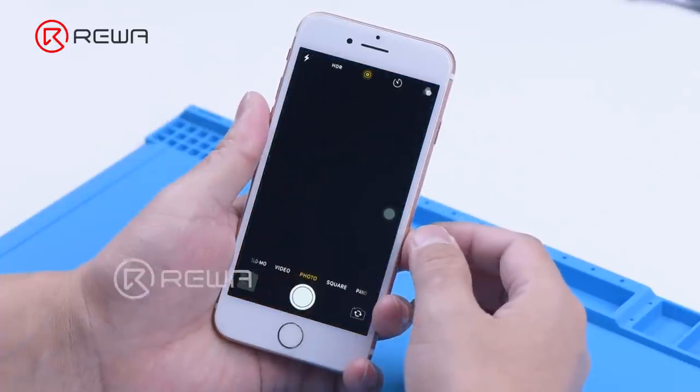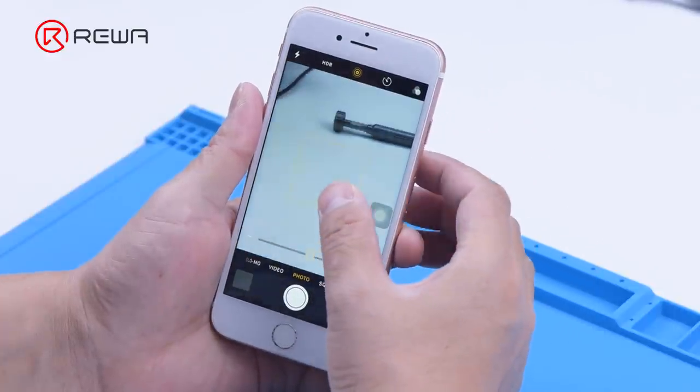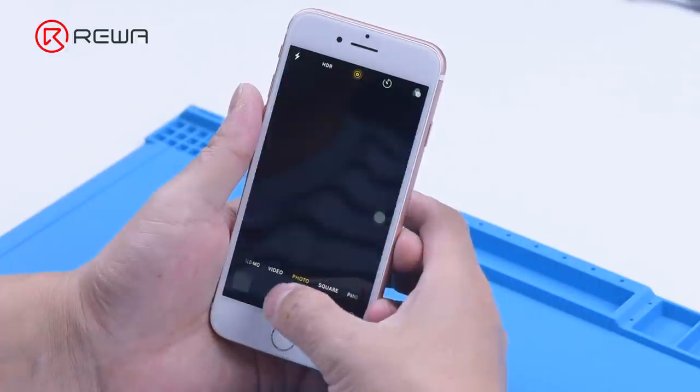Before that, we need to make sure the camera of the iPhone is good. The camera works fine and we can now begin remodeling.